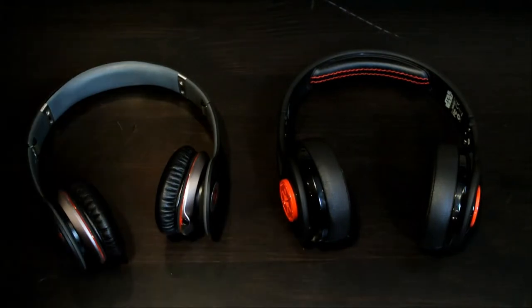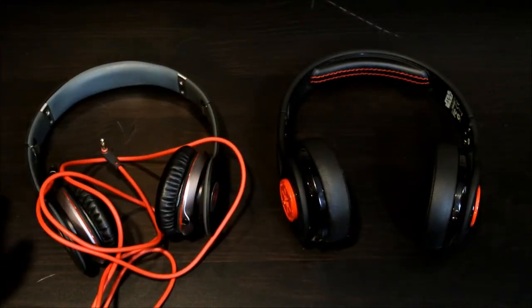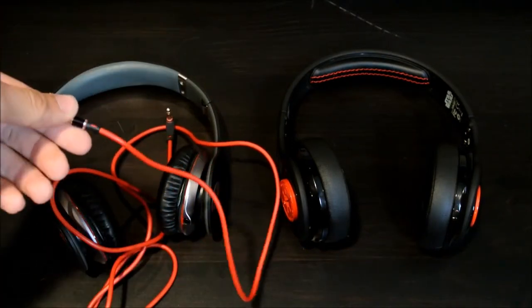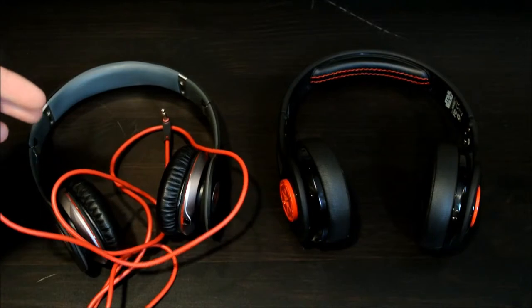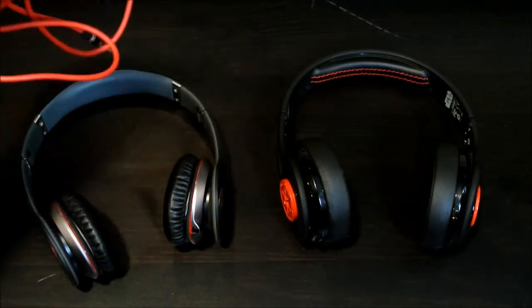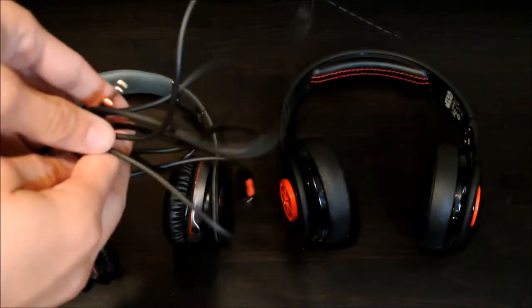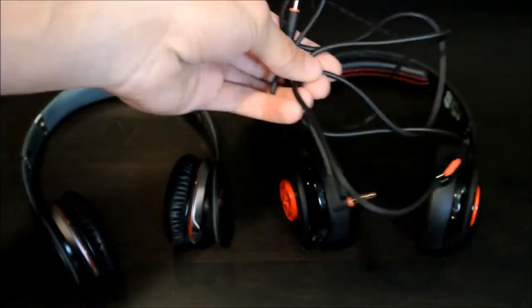I don't know why you would work out with them, but now we're going to get into the wires. These are the wires for the Beats — they're the Monster wires. I had the one with the mic and the multimedia button and that one actually broke; the wires became exposed and don't work anymore. But at least they give you two wires with the Beats, which I liked. They only give you one wire with the SMS ones, but it has the multimedia button and the mic, so that's pretty nice.